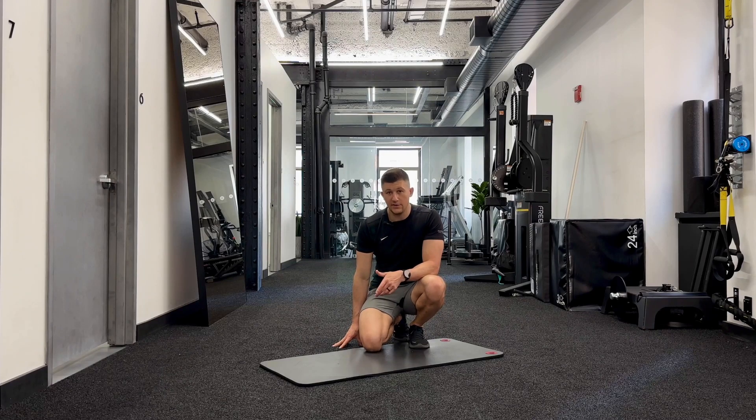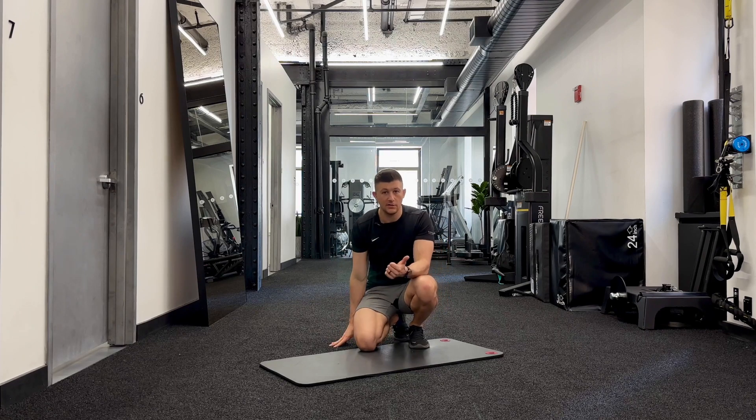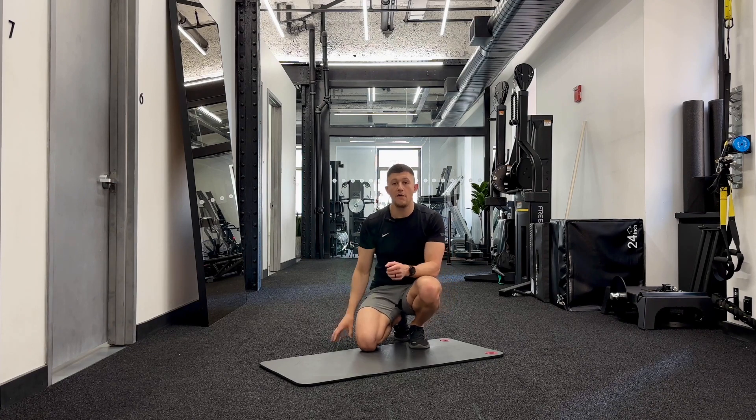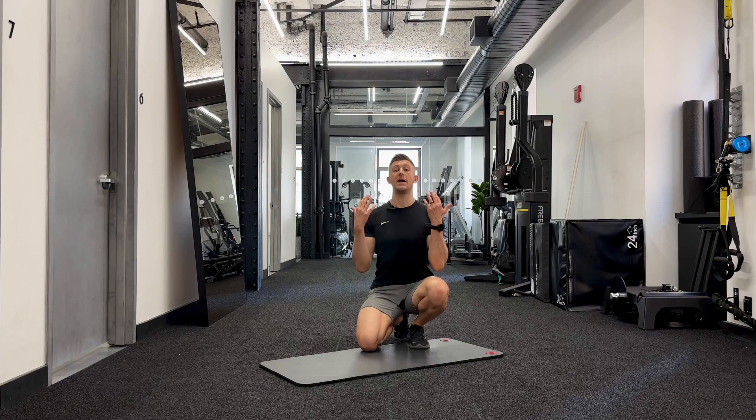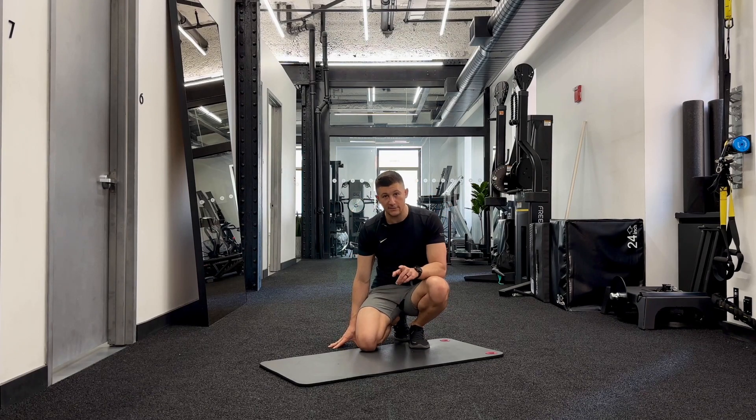Limitations in low back extension are very common. Most of the time we are bending our backs forward — think sitting down, think tying your shoes. Most of the motion we do with our spine comes forward, so we often lose the ability to go backwards with our spine. This is a really important movement for the back.